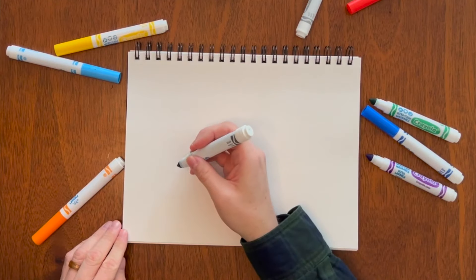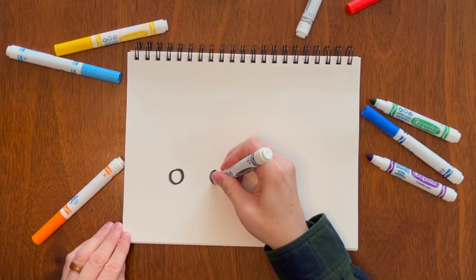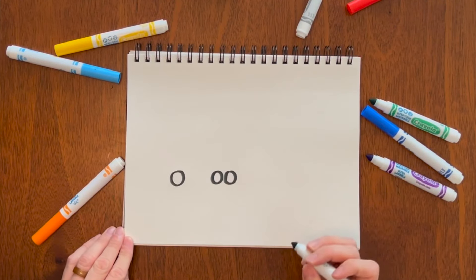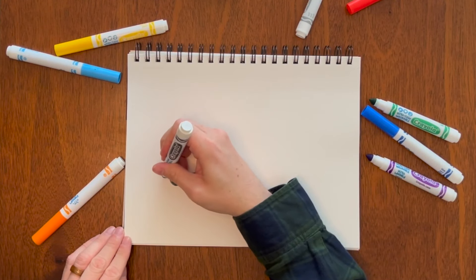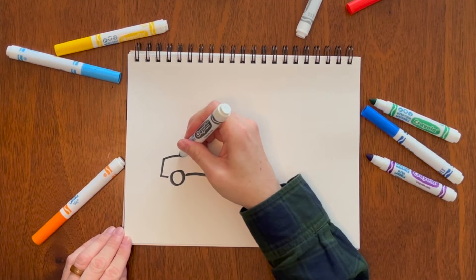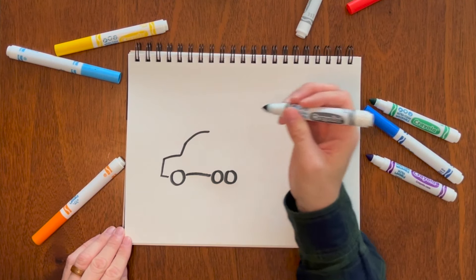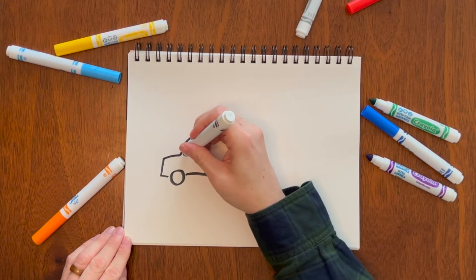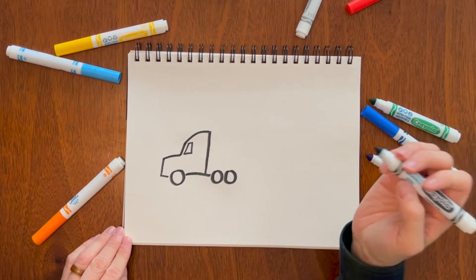Now for a semi truck. You're going to start with a lot of wheels — first three: one, and then two close together. Connect that, go slightly up like that, then make one big curve and bring that up. You can add a little window here, just like that.